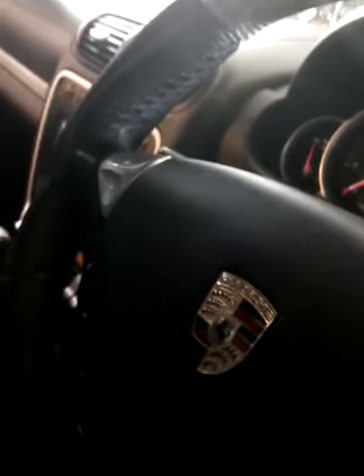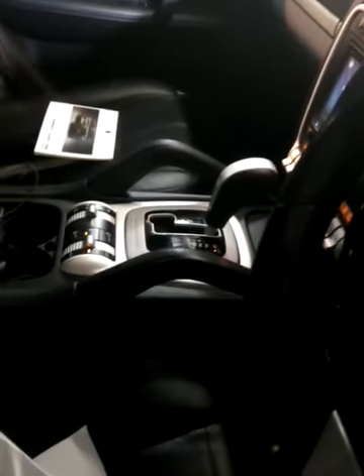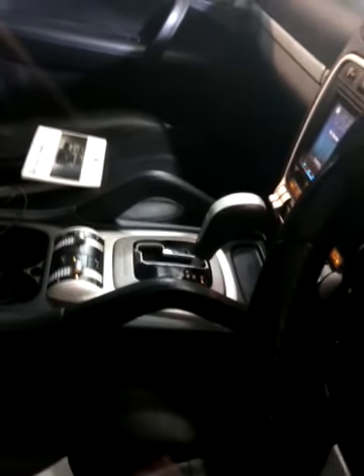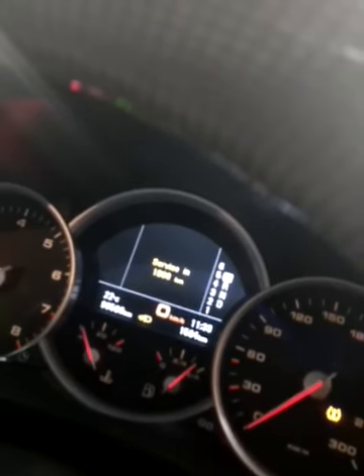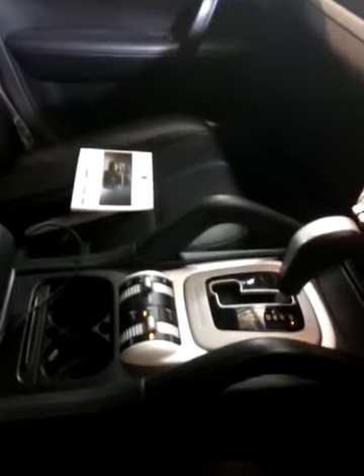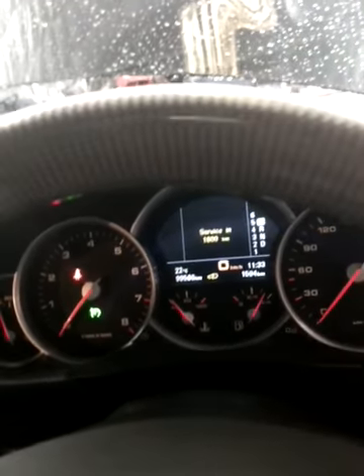Quick tip: when lifting the Porsche Cayenne, disable the airbag suspension by holding this button forward until regulation is switched off. You'll also notice a red light that flashes on the left side occasionally.